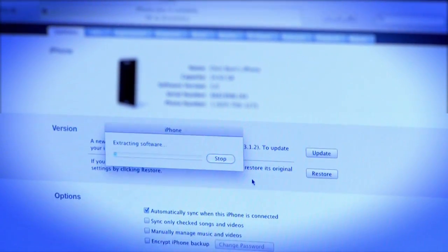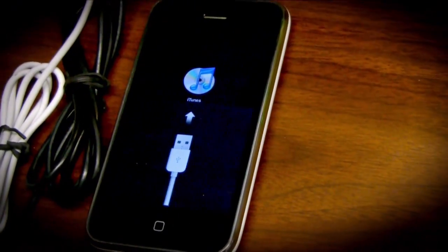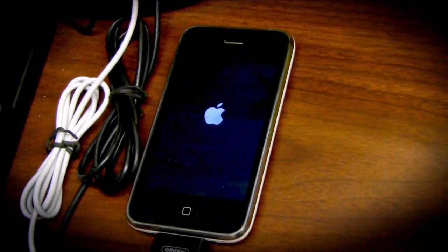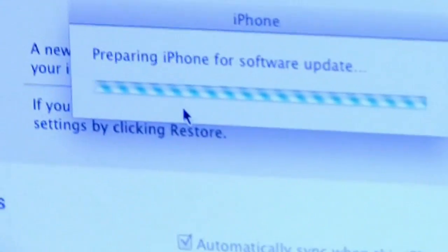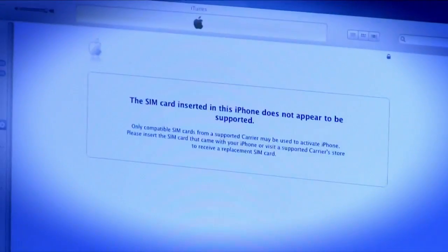So just plug your iPhone in, open up iTunes and tell it to update. Note: this is only for firmware 3.1.2. iTunes upgrades your iPhone, yada yada yada, and then it's been updated. It complains about the SIM card.